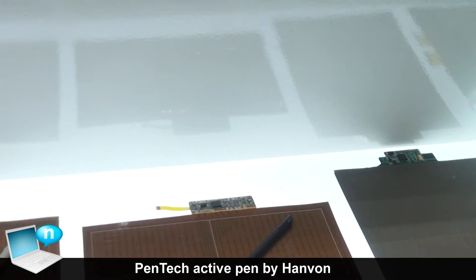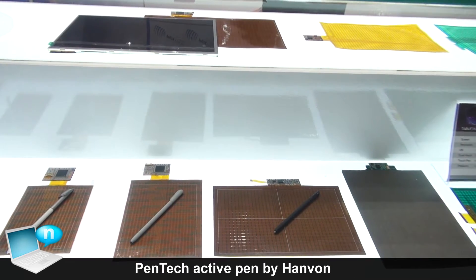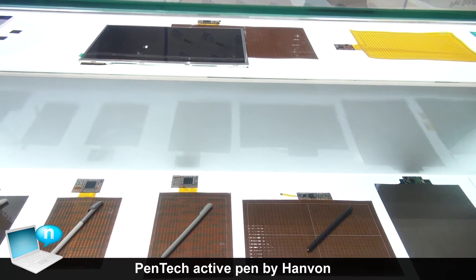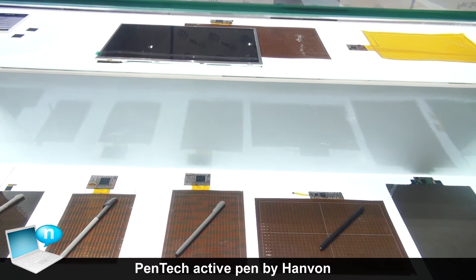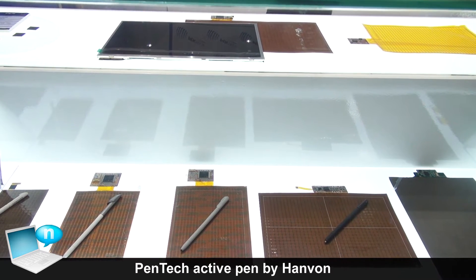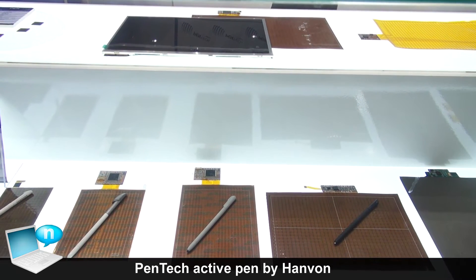We provide a variety of sizes for the digitizer. It covers mobile phones and tablet PCs like Android pads. You can apply our technology behind the screen and write on it. We also provide pressure sensitivity so users can simulate real pen strokes on the screen.